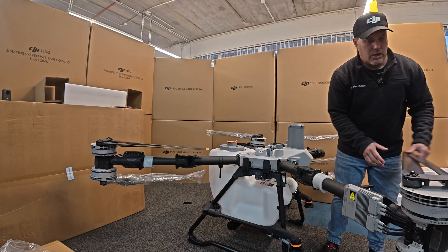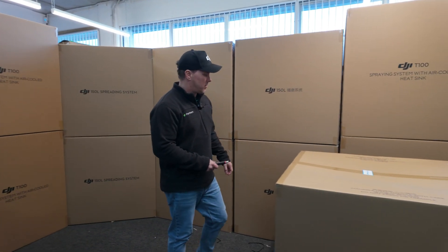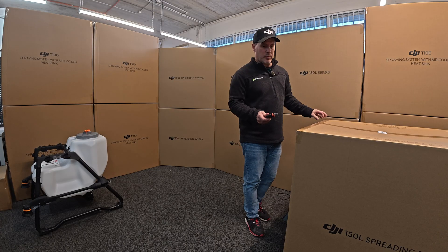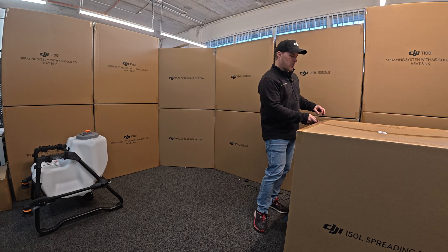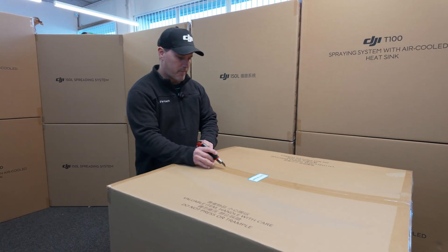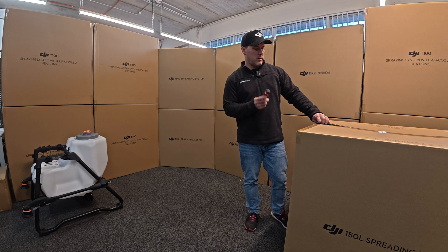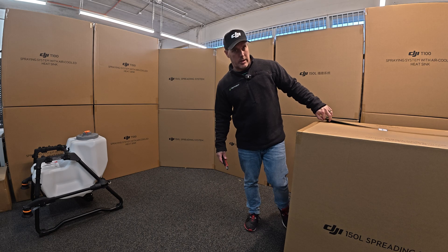We're going to have a quick break and we'll be back and we'll unbox the spreading system for you. So we're back — sorry about that, that was a bit of a mess moving boxes around, getting them back together to make space. We are running short on space because of all the stock we've got in. So we've shown you the spray tank, now we're going to just whip out the spreader and see how that looks.